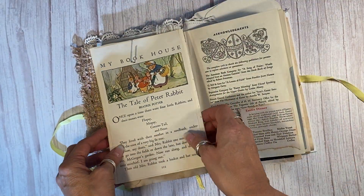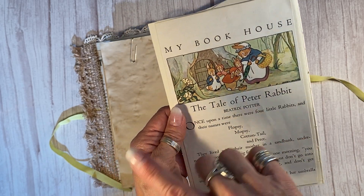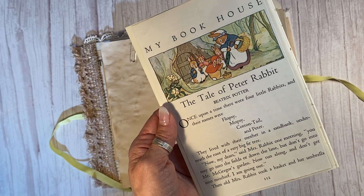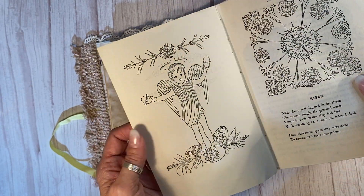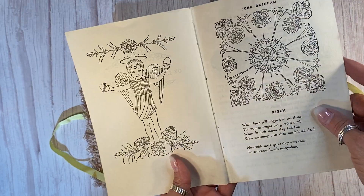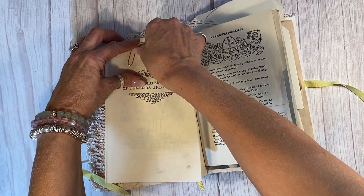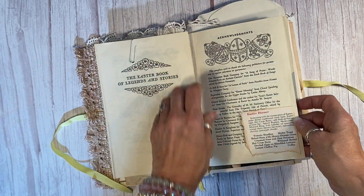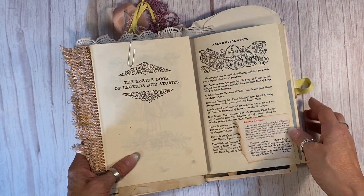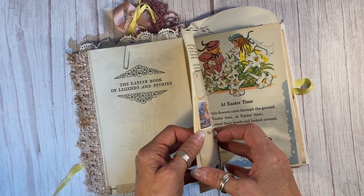Over here is another wonderful 1930s children's book page from the My Bookhouse series — that's The Tale of Peter Rabbit. And then these are the original first pages of the Easter book, and I've got the dust jacket there, so lots of great Easter themes. The ephemera in here is wonderful. This is from a vintage recipe book — Easter dinner! I've actually adhered it so you can tuck something in there if you like.